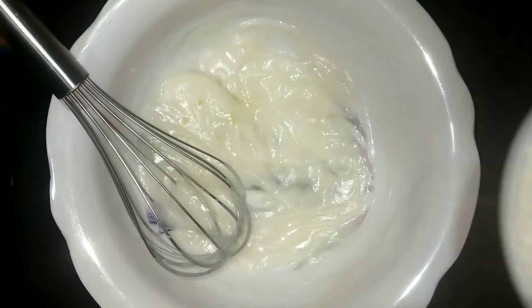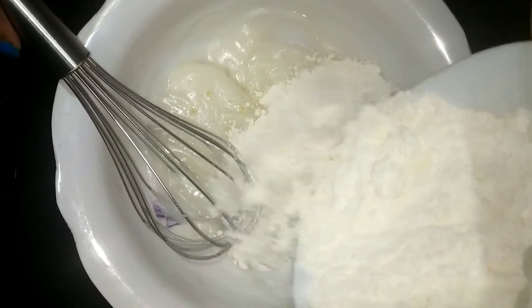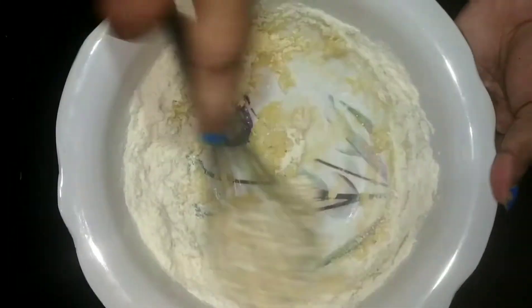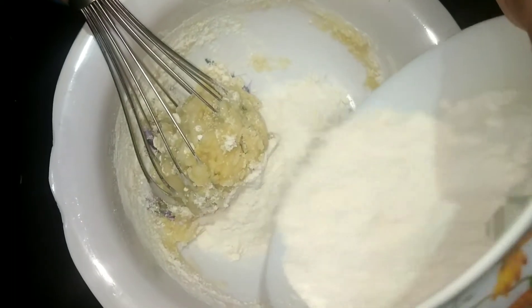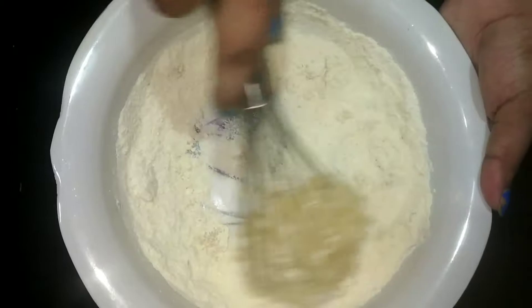We are going over some of the ingredients. We will mix them in this bowl, in sections. Mix them in the first section, then the second. Let's mix in the water, mix the water well.